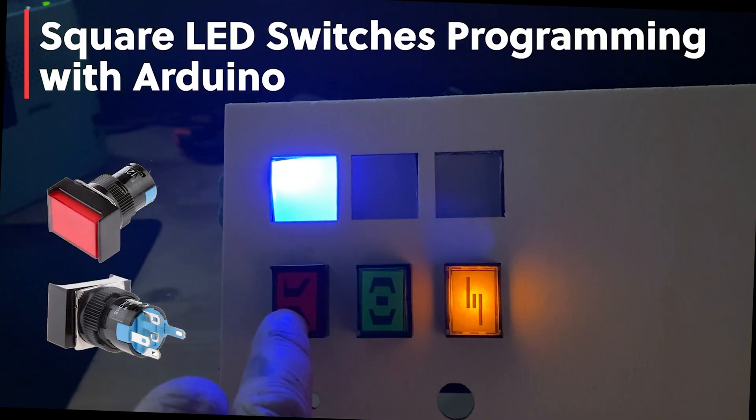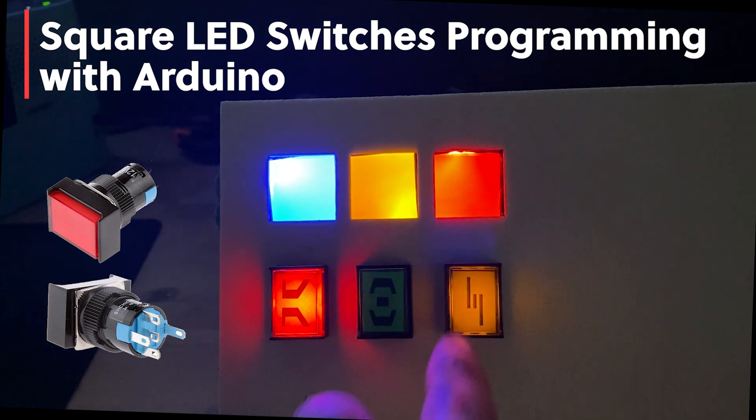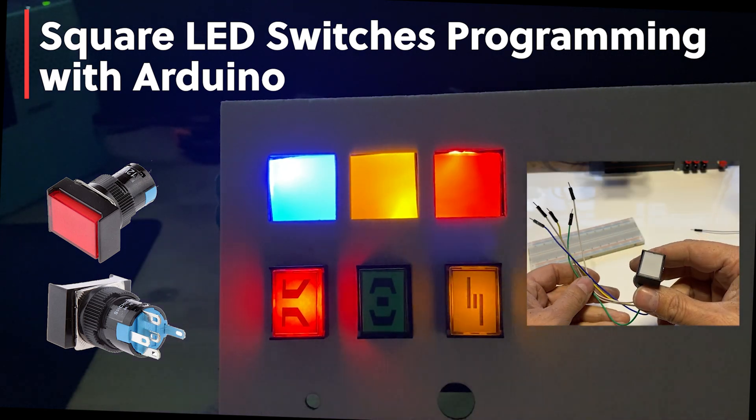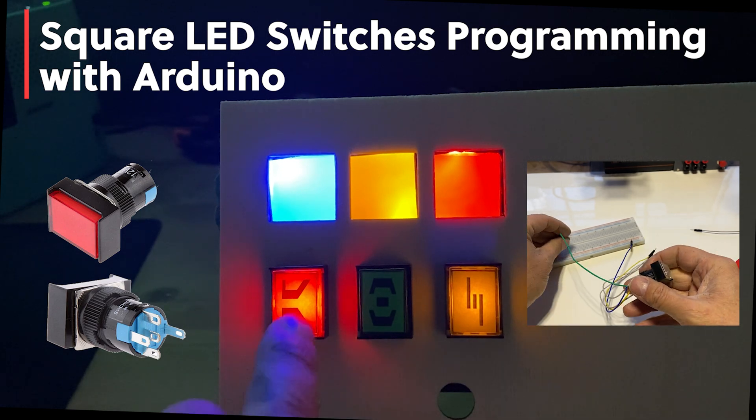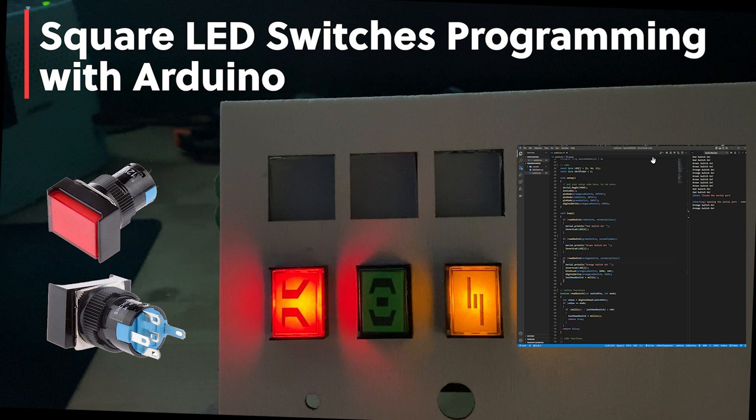In this tutorial, I will show you how to program three modes for square LED switches with Arduino. We are going to see how to customize them, how to make them compatible with a breadboard, a complete diagram for wiring the switches, and a walkthrough of the code to make them useful.